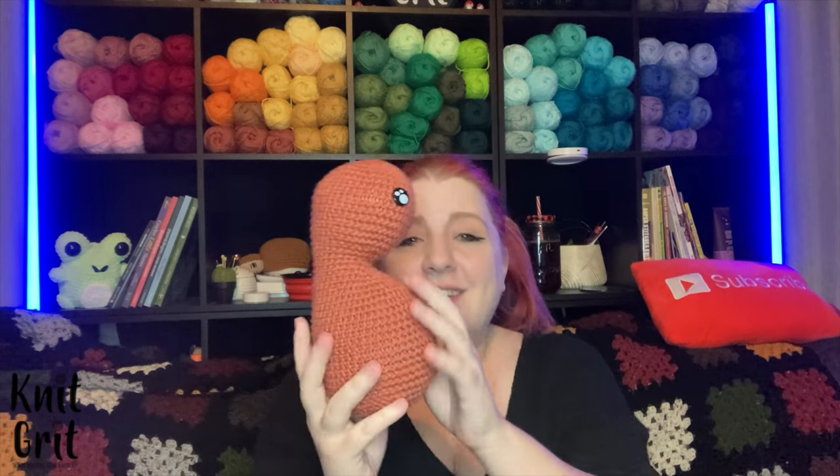I'm going to have a printable PDF linked down below on Ravelry that you can click on for the first week and get for free. As always I'll have a little screenshot of the pattern itself, so if you want to make it you can do it with just the video. If you want to support the channel you can buy it on Ravelry or go on Patreon.